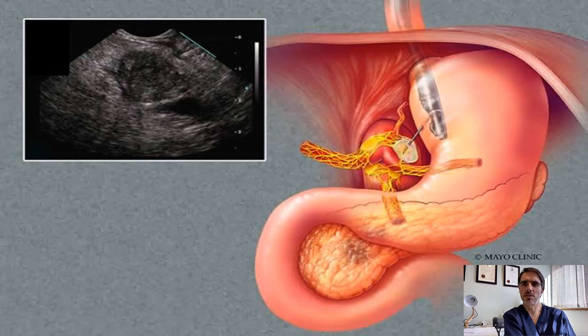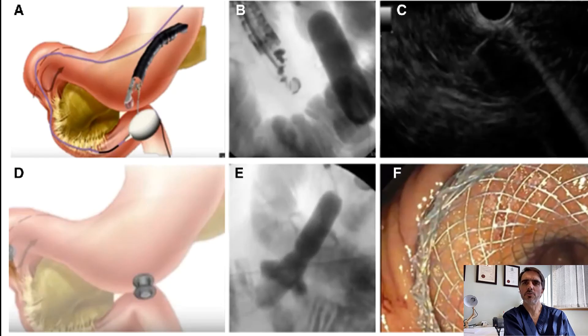Another useful procedure performed through endoscopic ultrasound is neurolysis of the celiac axis ganglion to manage pain for cancer or chronic pancreatitis. A new procedure that is gaining favour and is being used more frequently is stent placement between the stomach and the jejunum for drainage of gastric outlet obstruction related to pancreas cancer. The procedures are becoming more and more refined and more procedures are being developed as the technologies improve.